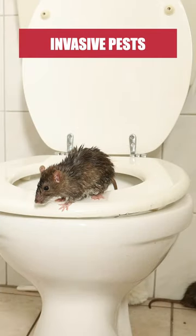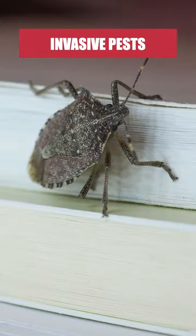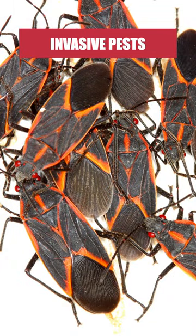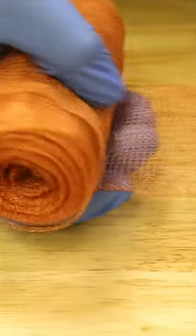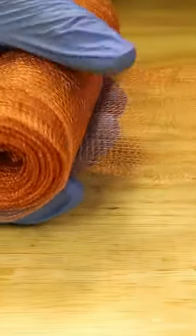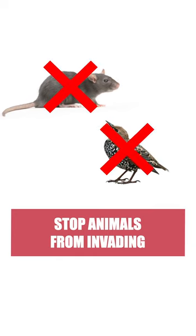If you're trying to stop invasive pests like rats, mice, cockroaches, or even overwintering pests like stink bugs or box elder bugs, then start setting up exclusion products like copper mesh. Stuff It Copper Mesh is a flexible, woven copper material used to exclude rodents, birds, and other pests from invading your home or structure.